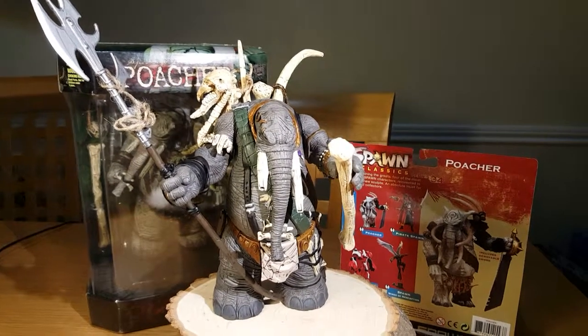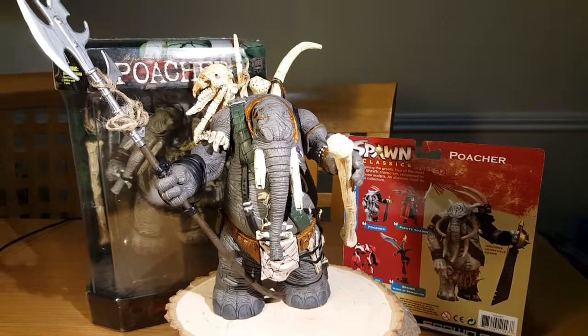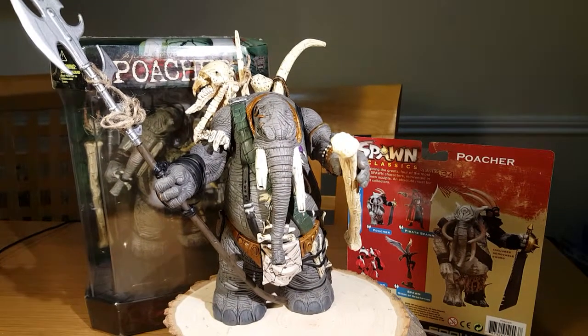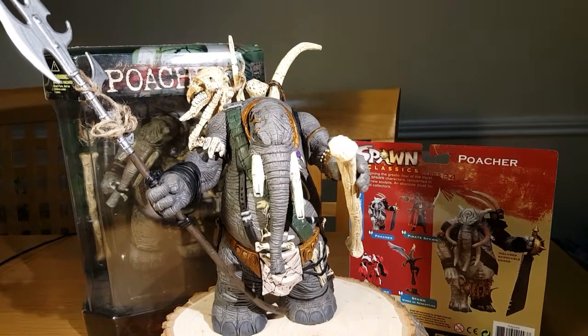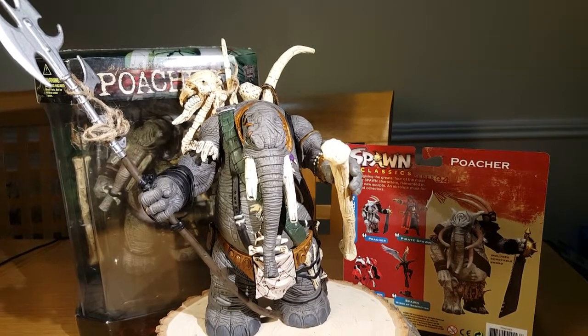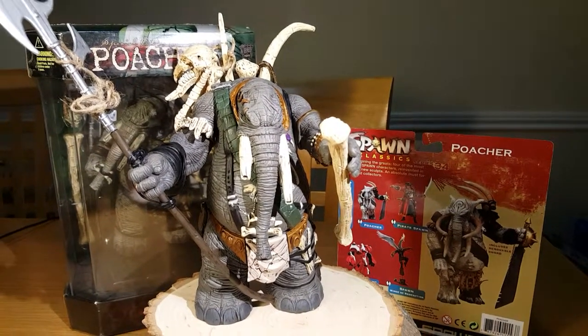Welcome to another review of toy collections, specifically my fantasy collection. Here we have the review for the Pocher by McFarlane, Series 2. It's called Total Chaos, 1997.